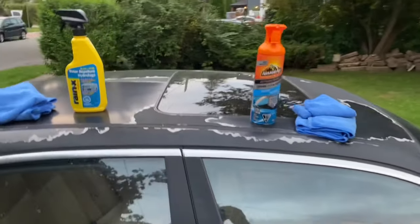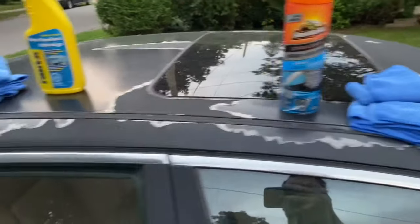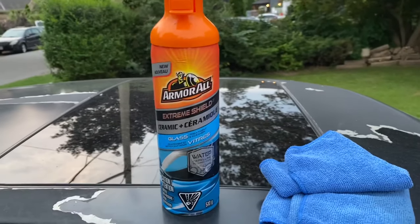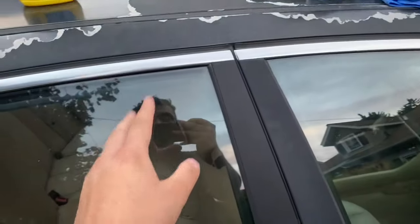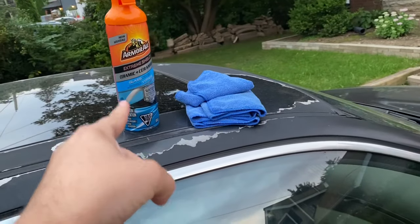Hey guys, my name is That Volkswagen Guy, and today I'm going to find out which repels water better: Rain-X versus Armor All Ceramic Window Cleaner. I'm going to be testing the water beading ability of Rain-X versus Armor All Ceramic Glass Window Cleaner.